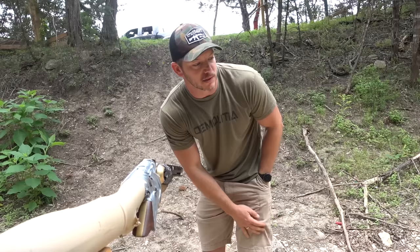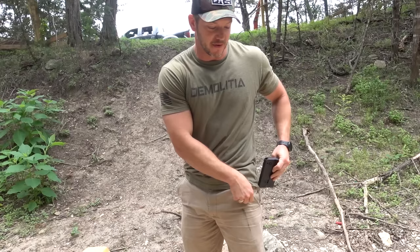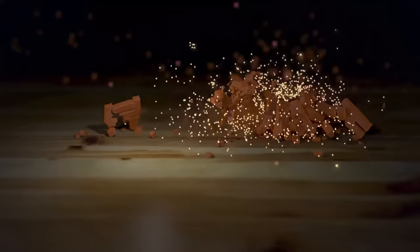Hold on, my mama's calling and she's real sick. I'm so sorry, this is embarrassing. Actually, that is not a phone — that is a gun. My mom actually is calling though. One second. Yeah, mama? No, everything's good, normal day. What are you up to? No, I got plenty of time.